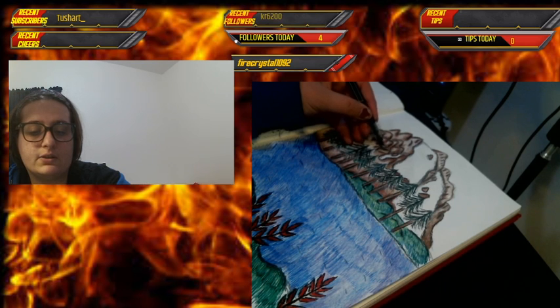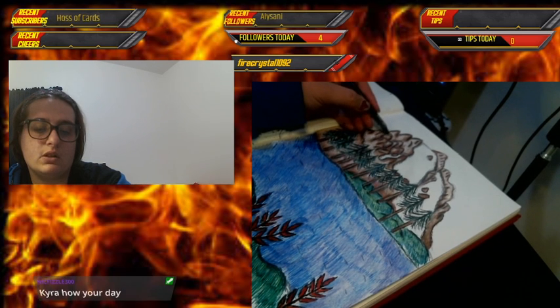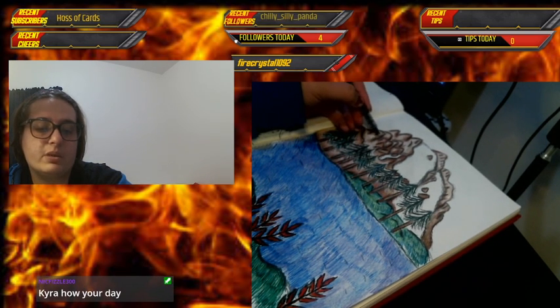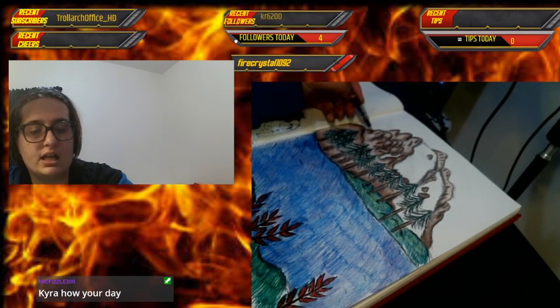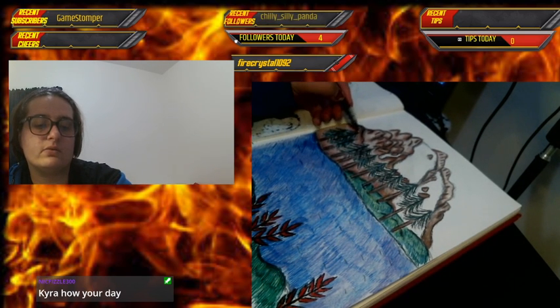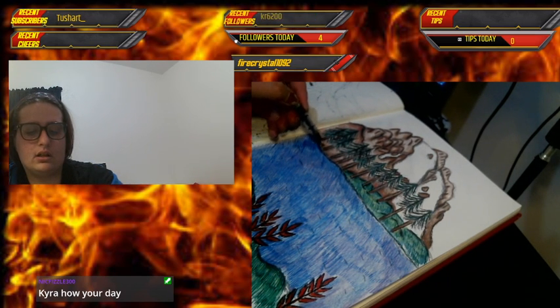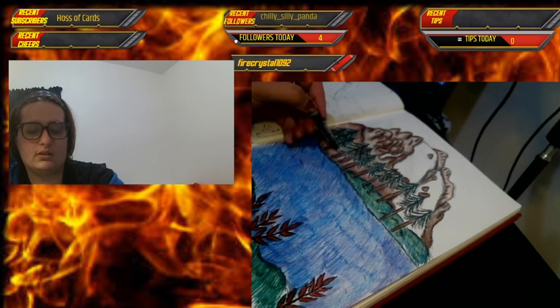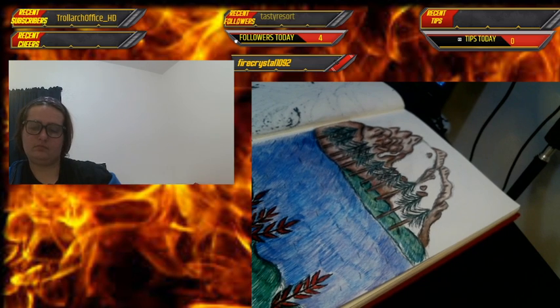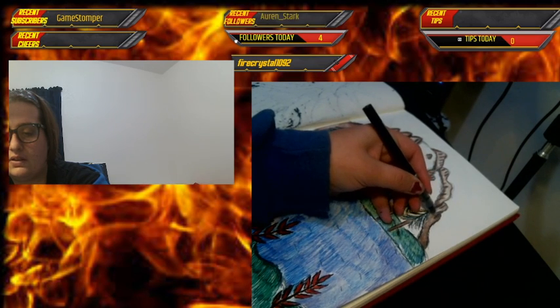I remember back in high school there was a student showcase with over 400 students. I was in studio art and art 3, and they could have picked any student, but I was picked twice. I did a piece entirely in Prismacolor that took three weeks — probably the longest I've spent on a piece. In college I did my crystal roses, which is what I use for my banner on Twitter and here on Twitch. I was really proud of that — I was so sure I wouldn't be able to capture the reflections of the crystals.